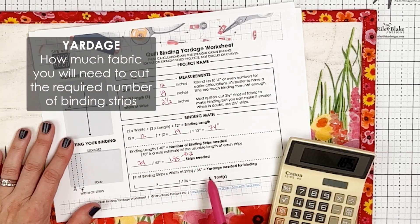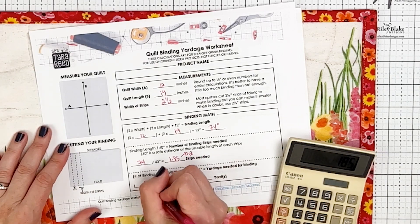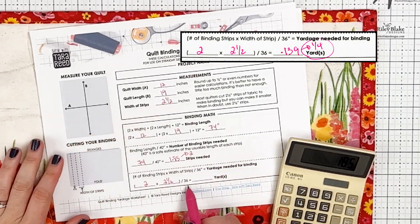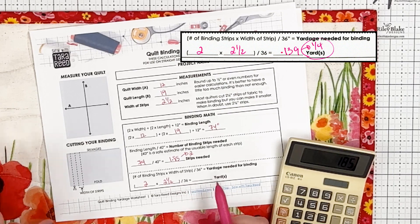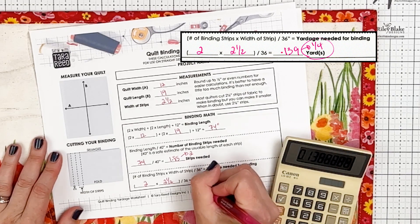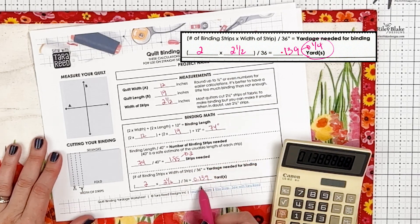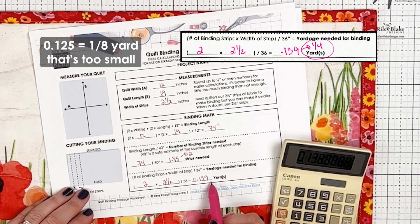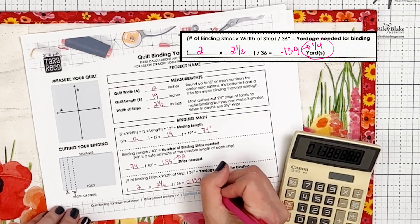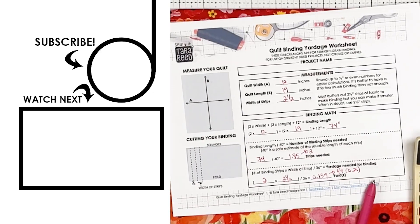Now, how much fabric do I need to get two strips for this project? You take the number of strips (2) times the width of the strips (2.5), then divide by 36, which is a yard. So 2 times 2.5 is 5, divided by 36 equals 0.1389. An eighth of a yard is 0.125, so we need more than that, and we're going to go with a quarter yard, which is 0.25. So that is how you figure it out.